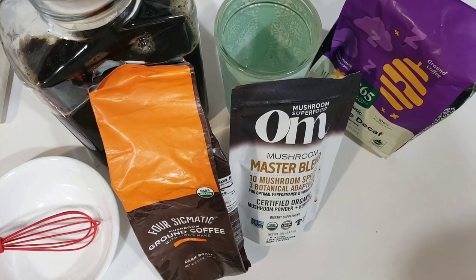Hi everyone! Today I'm going to be briefly talking to you about making your own mushroom coffee at home.